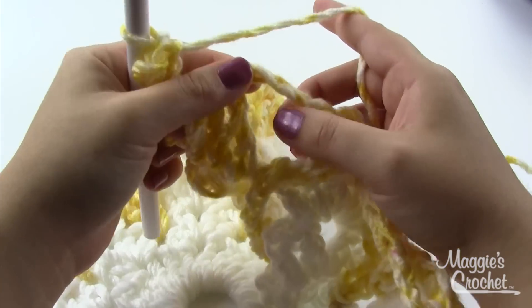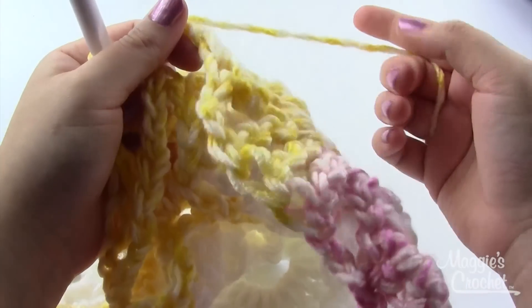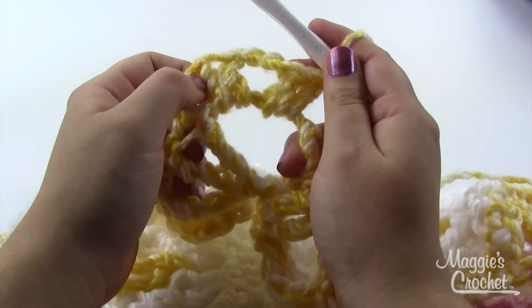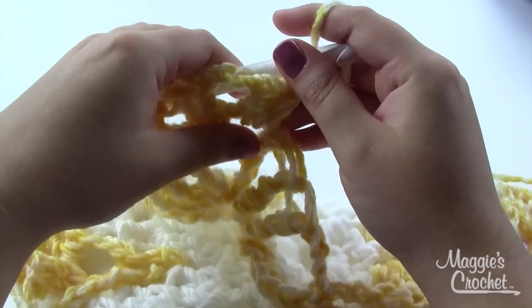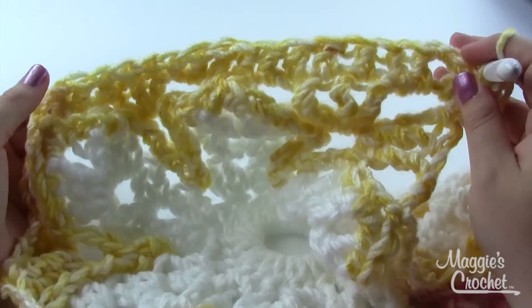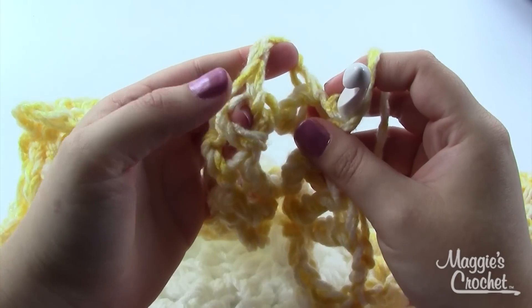Down the side: double on top of each double treble, two in the space, one in the single, two in the space, one on top of each double, two in the space, one in the single, two in the space, one on top of each treble, then Shell Number Two in the corner space. For the worsted weight version where you changed colors, you'd be joining at the corner: chain three as the first double, chain two, two doubles in the corner, then the same pattern down the side. Do the shell in all corners all the way back around and join with a slip stitch. Round eight is the same for both versions — chain three, double in the top of each double, Shell Number Two in every corner chain-three space.